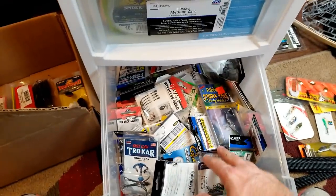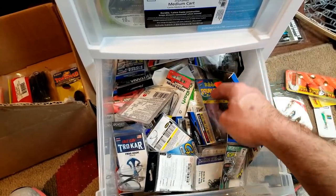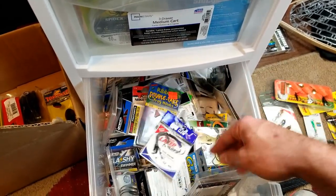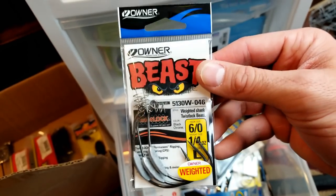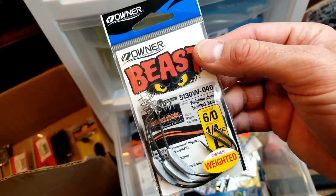On the bottom is extra hooks here - so these are kind of my open hook things: frog hooks, Neko hooks, centering pins, just kind of random stuff in here. Extra flippin' hooks, Owner Flashy Swimmers, Owner Beast in here - that's the six-out one-fourth ounce. That's my favorite to throw on the Miyagi, especially bank fishing - that one works very, very well for me.